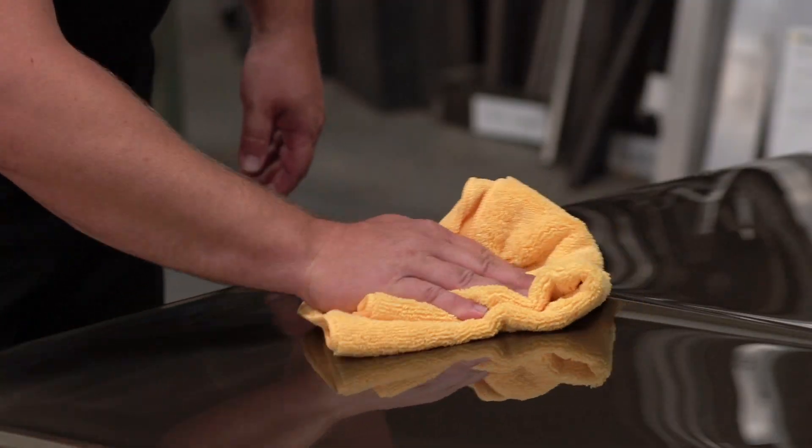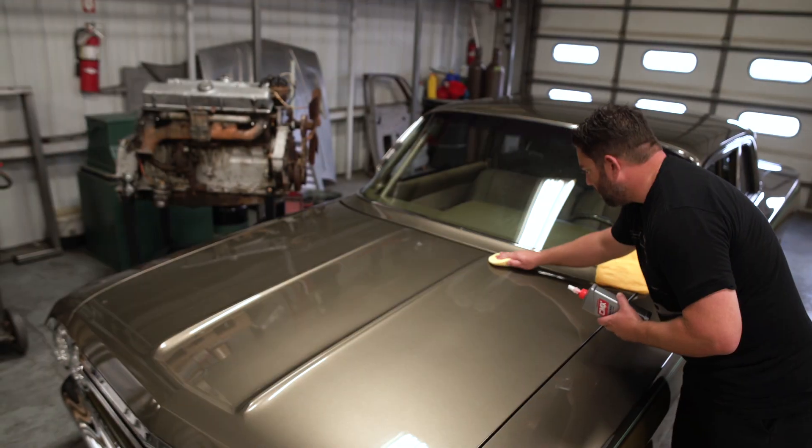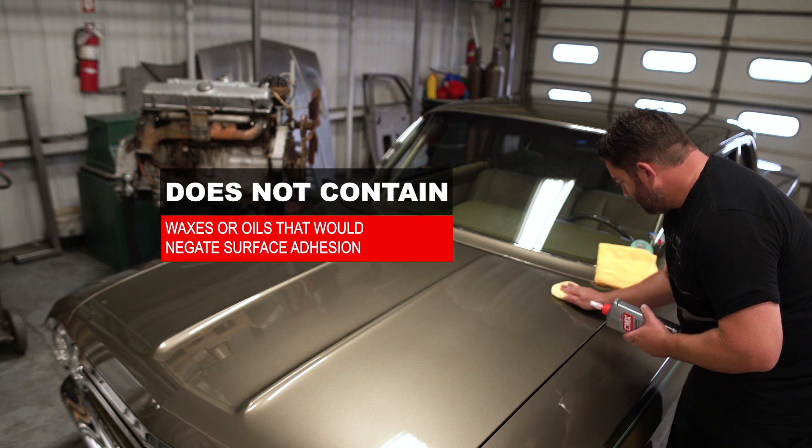Cutting edge abrasives quickly remove minor imperfections on any coated or uncoated paint surface. Best of all, this formula does not contain any waxes or oils that would negate surface adhesion, so coatings can be applied immediately after use.